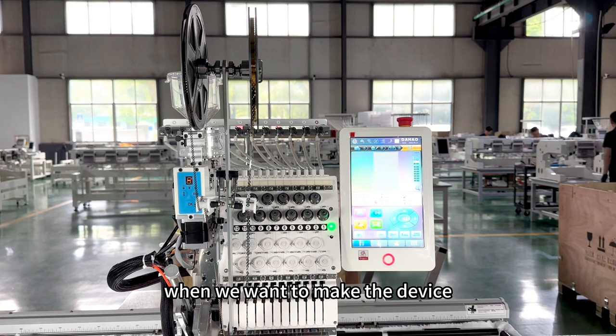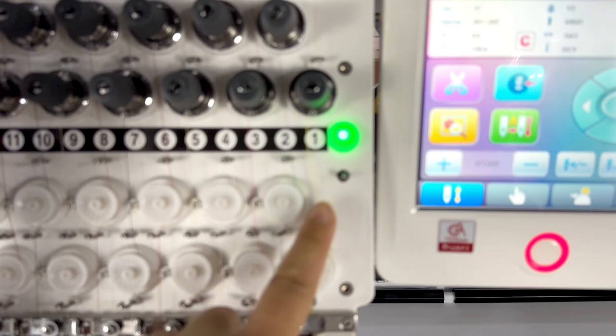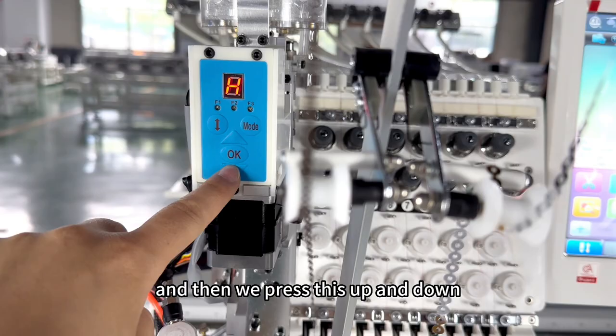When we want to make the device go to the sequin part, we need to press the headlight up and make it red light. Then we press the up and down button — press the up button.